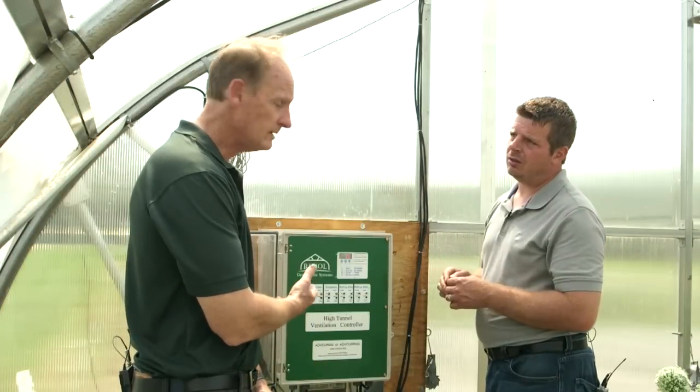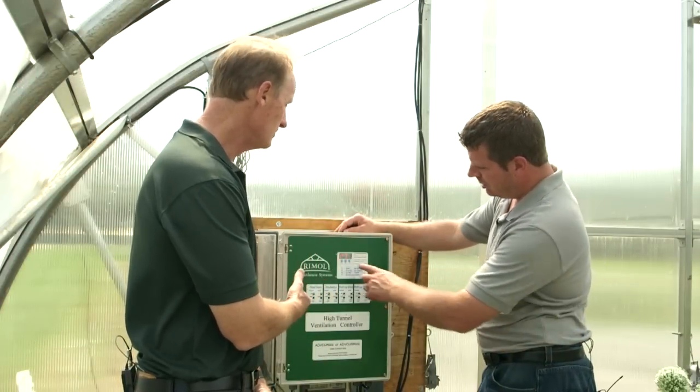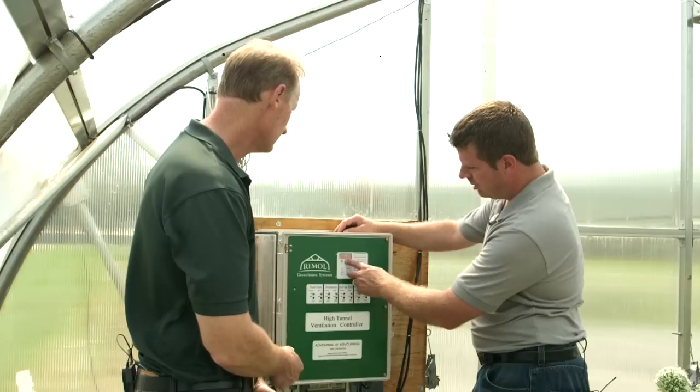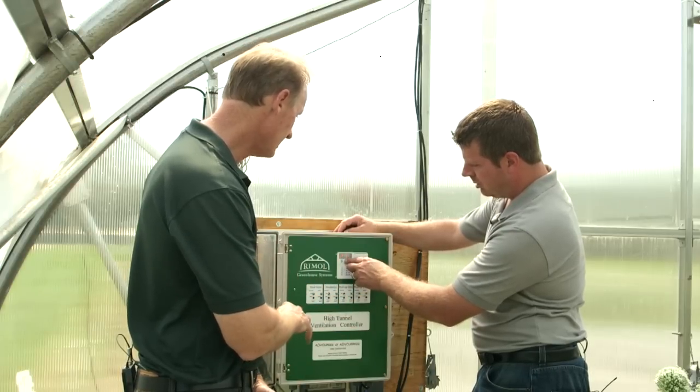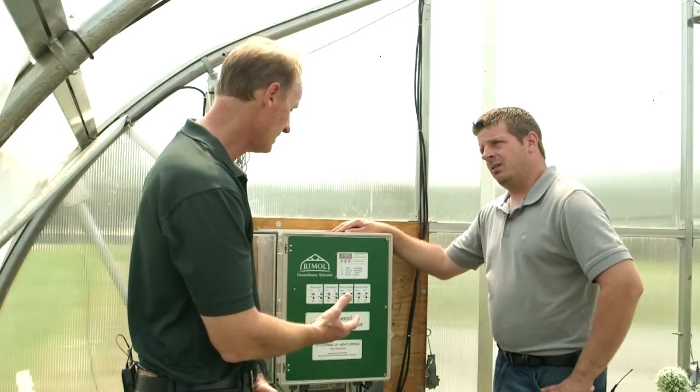It looks like you have a variety of equipment that you may or may not use on your high tunnel. Some people have roof vents, some people do not. You have gable shutters, you have roll-up sides.